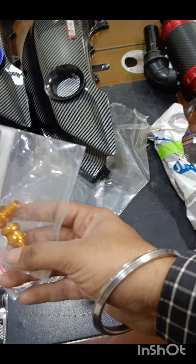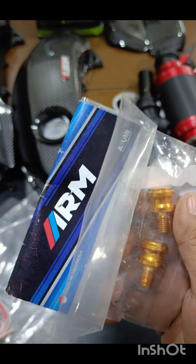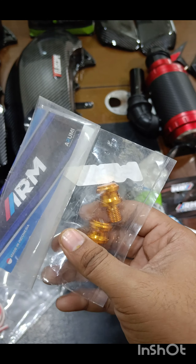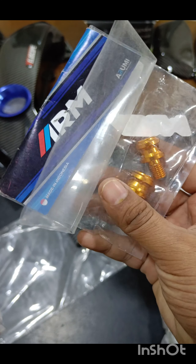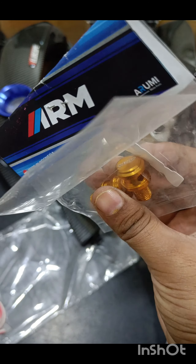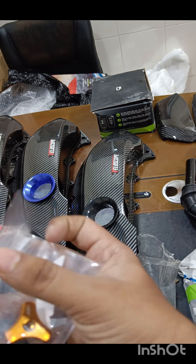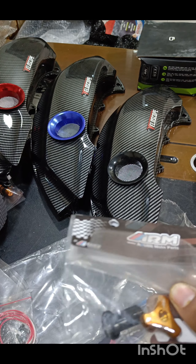Let me show you some ARM products that you guys have never seen before. This is a mirror hole cover — a lot of you who do not put side mirrors or who have got the Gani custom visors have a hole left there, so this is to cover it. This is an ARM product. Then we have the ARM brake pin — this is your direct replacement of your brake pin which is on the rear near your rear tire.